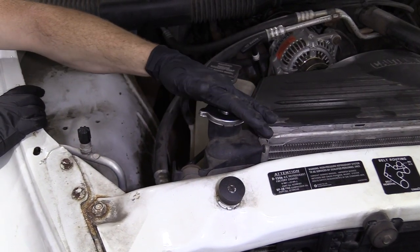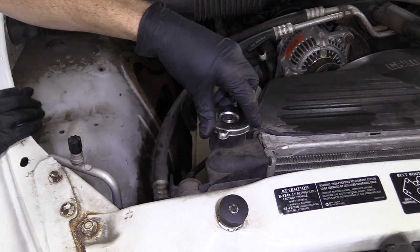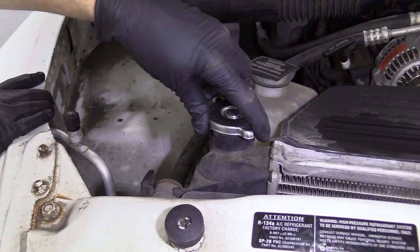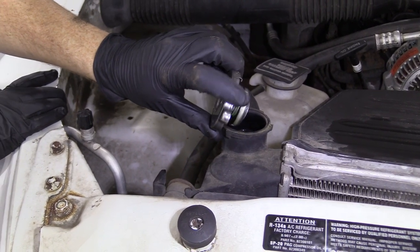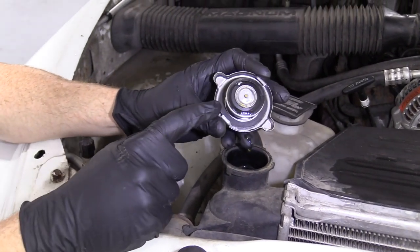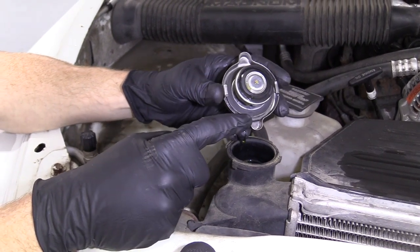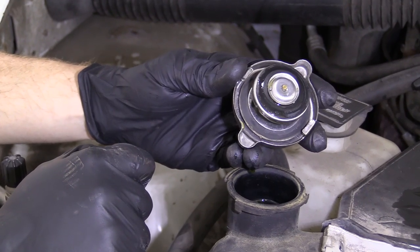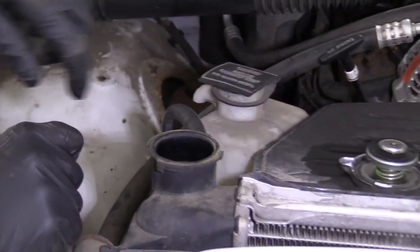So now that we're underneath the hood, one of the first things we have to do is remove our radiator cap. You do that by pressing down and turning counterclockwise. We're going to lift it up away from us, take a peek, and make sure that it's not cracked or deformed in any way. This one looks perfectly fine and I would say it's reusable. We'll set that aside and continue.